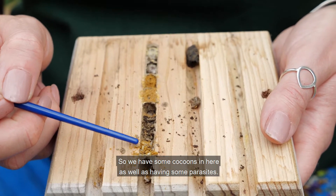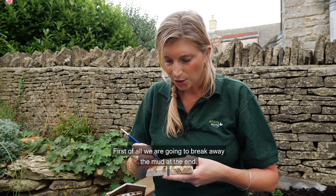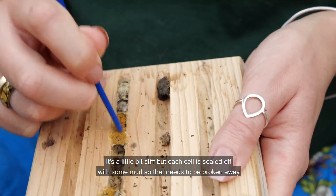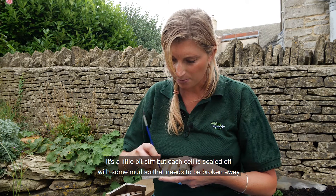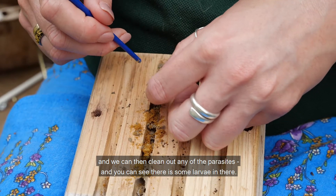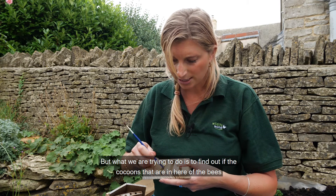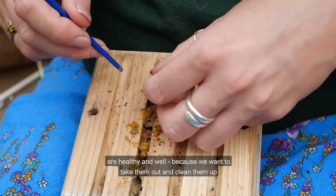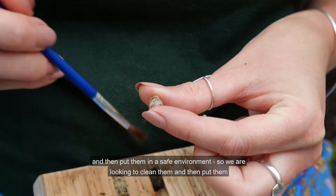So we have some cocoons in here as well as having some parasites. First of all we're going to break away the mud at the end — it's a little bit stiff — but each cell is sealed off with some mud so that needs to be broken away and we can then clean out any of the parasites. You can see there's some larvae in there, but what we're trying to do is find out if the cocoons that are in here of the bees are healthy and well, because we want to take them out, clean them up and then put them in a safe environment.